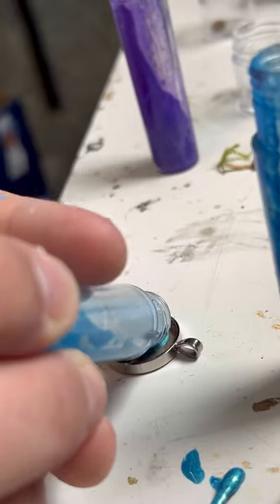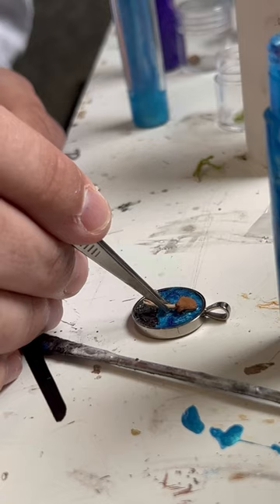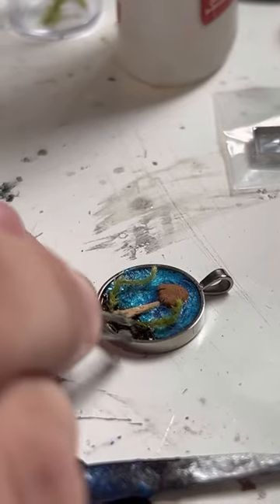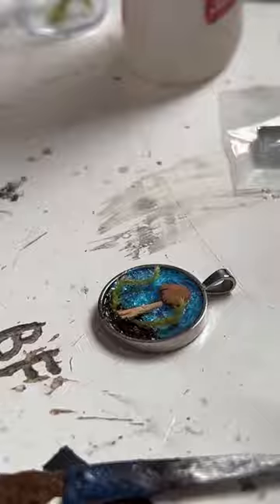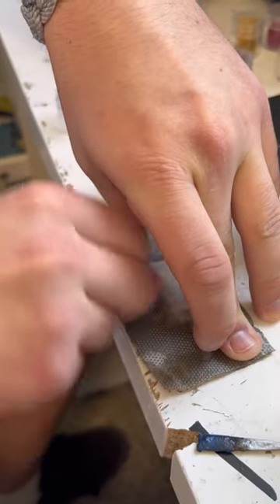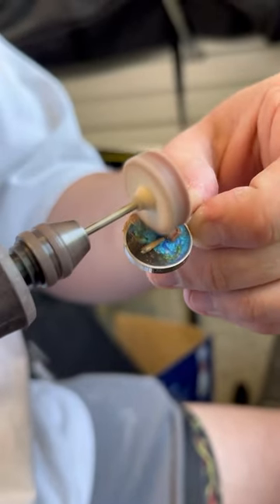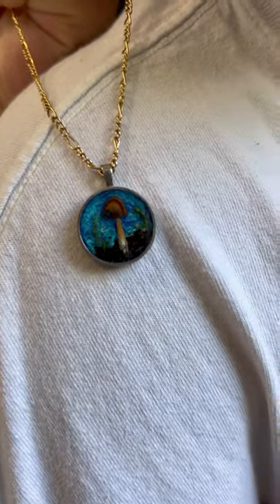He thought that the blue and purple wasn't going to look good together, and I told him that he was wrong — and I think he was wrong, but you'll have to tell us down below. Anyways, here he is inlaying all of the mushrooms, the lichen — they're all real actually, which is pretty cool — setting it into place, aggressively sanding it as he does, polishing it to make it look all beautiful and shiny, and then this is the final product.